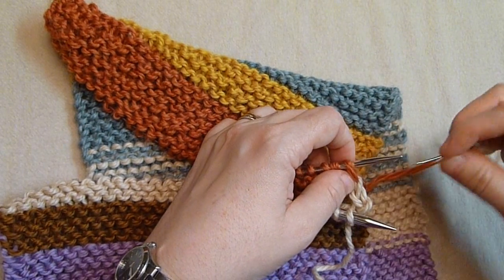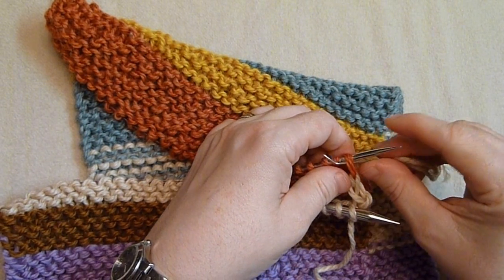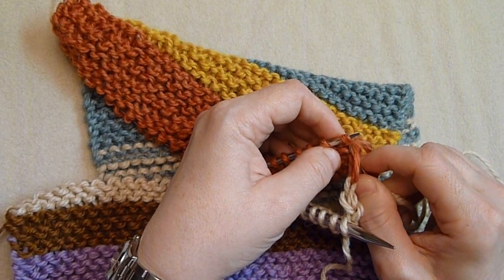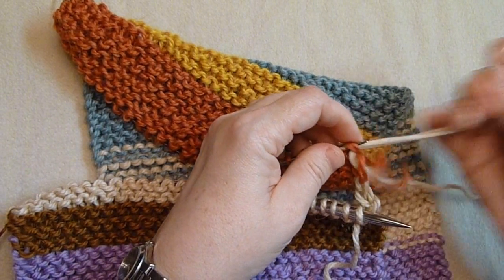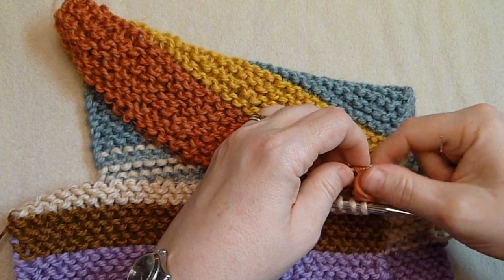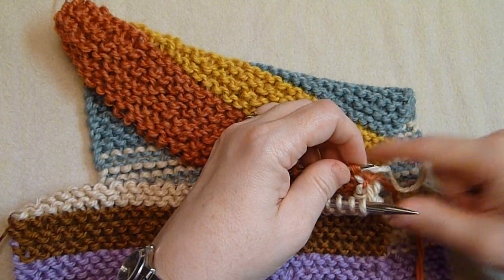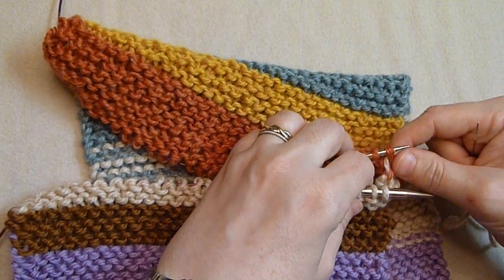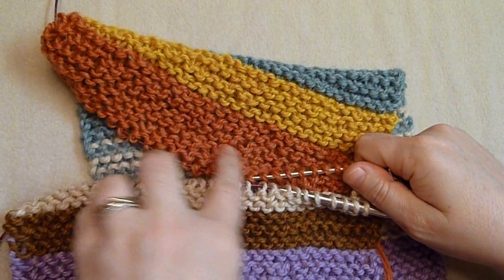On the back stitches, you slip the needle as if to purl, pull that off, then slip this one as if to knit and pull the needle through. Slowly as you go, you'll end up making an actual stitch and it'll match.